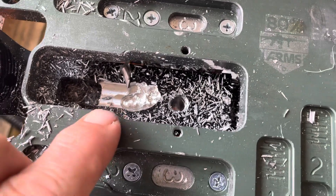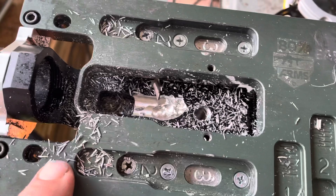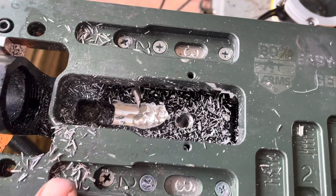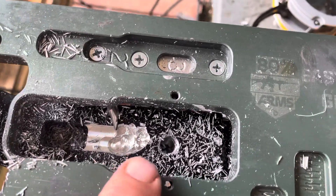I didn't push down on the router or nothing, I just started moving it smoothly through this chamber with the one — I had it with one, you know, not two or three. And it went down crazy and chipped the shit out of it.